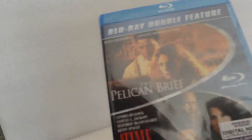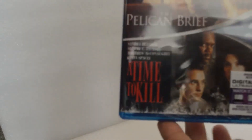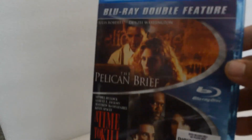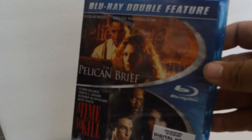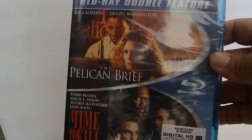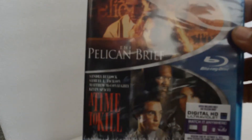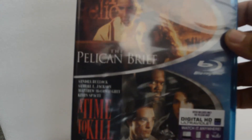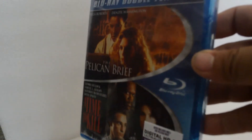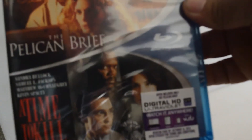What's up YouTube, today I'm doing an unboxing of the Pelican Brief and A Time to Kill. These two movies are awesome courtroom dramas — highly recommend them if you've never watched. Pelican Brief has Denzel Washington and Julia Roberts. A Time to Kill has Matthew McConaughey, Samuel Jackson, and Sandra Bullock. This is an awesome deal — I got it for eight bucks.